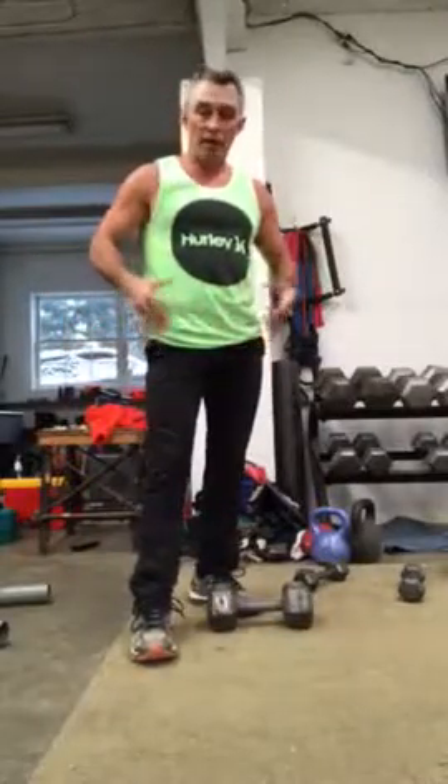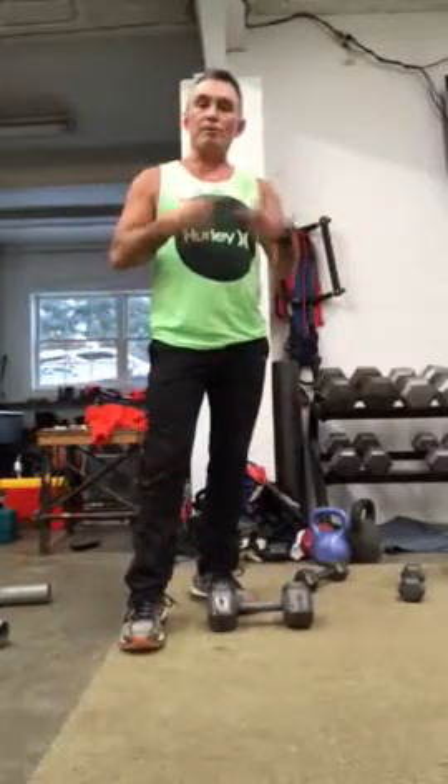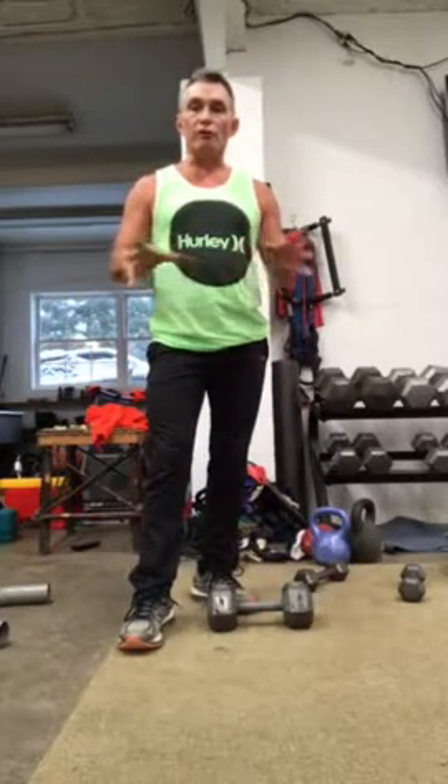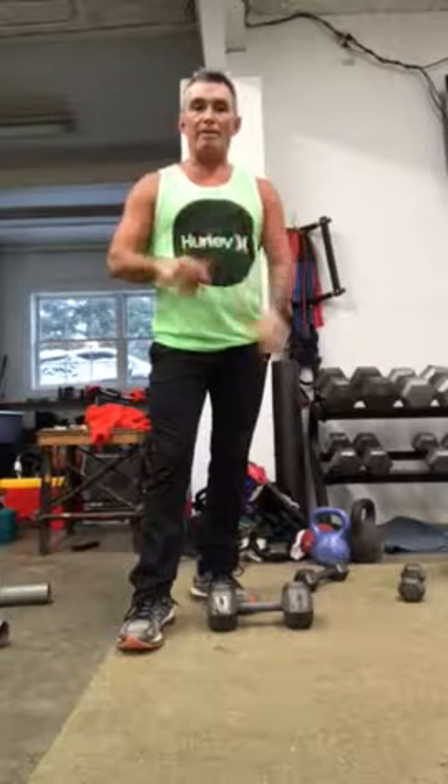Hey, here's a quick workout for your hips, your groin, especially this inner thigh and your upper body. Get some energy restored. It's a great thing to do first thing in the morning. Get up out of bed, drink a glass of water and bam, get to it.